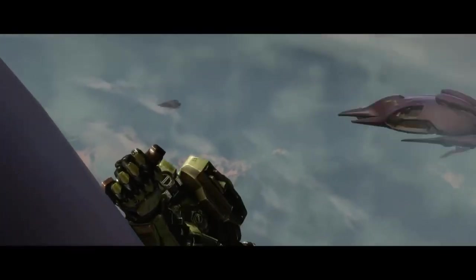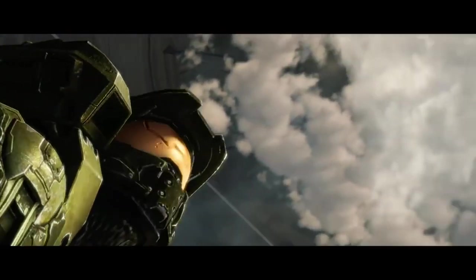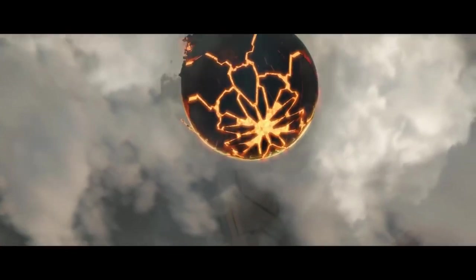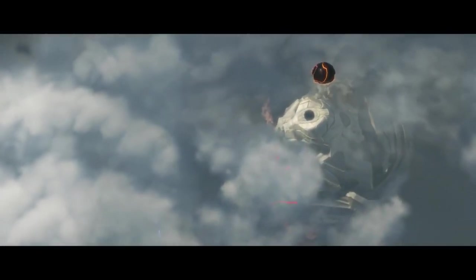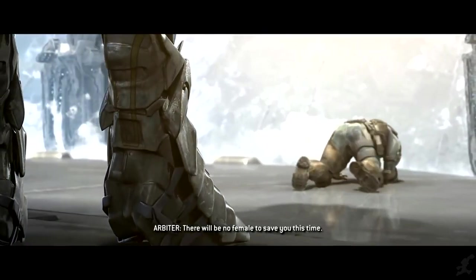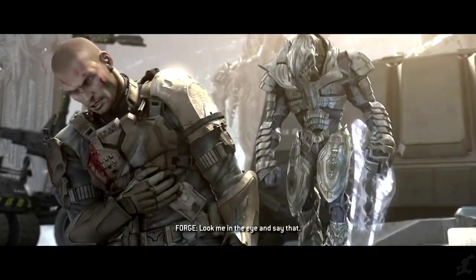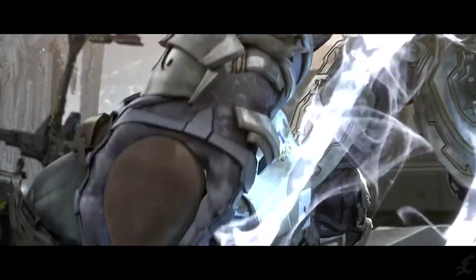The Spartan III's standard issue combat knife features a self-sharpening blade made of a hyper-dense material. This is all the information we actually have in the lore, but I've gone a step further. This material, at least to my research, would likely be something along the lines of titanium diboride — an alloy of titanium and boron, which is an extremely hard ceramic with good wear resistance and oxidation stability.